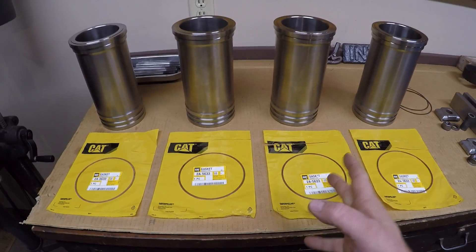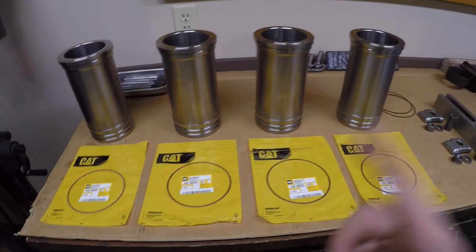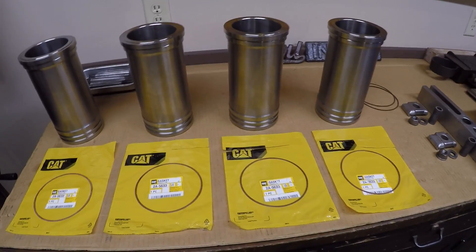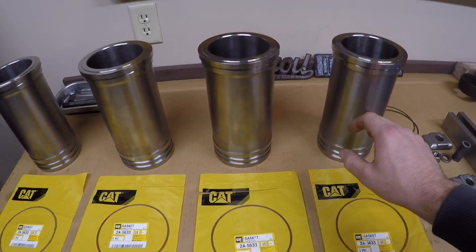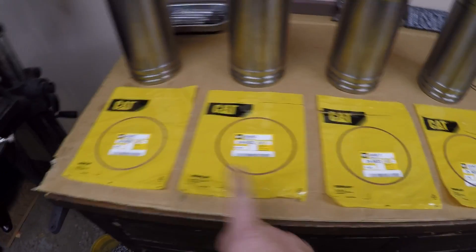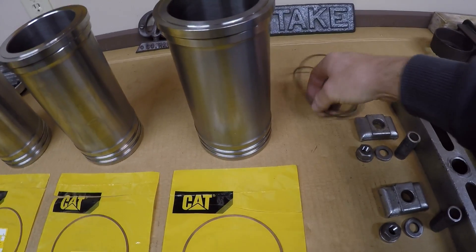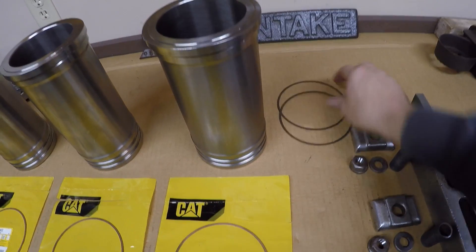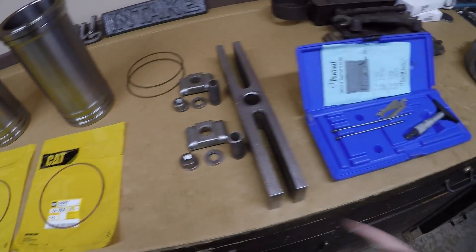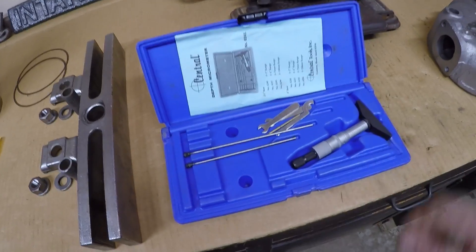Welcome back to the channel. This is episode two of the diesel engine assembly for Caterpillar D2 number 5J1113. A quick rundown of what's on the bench: I have the four new cylinder sleeves — in the last video we got the cosmoline off those, got them clean and prepped. I also have four upper liner seals, Cat number 2A56334, brand new ones, plus a couple of good used ones as backup. I also have a puller bar with associated hardware and a depth micrometer.